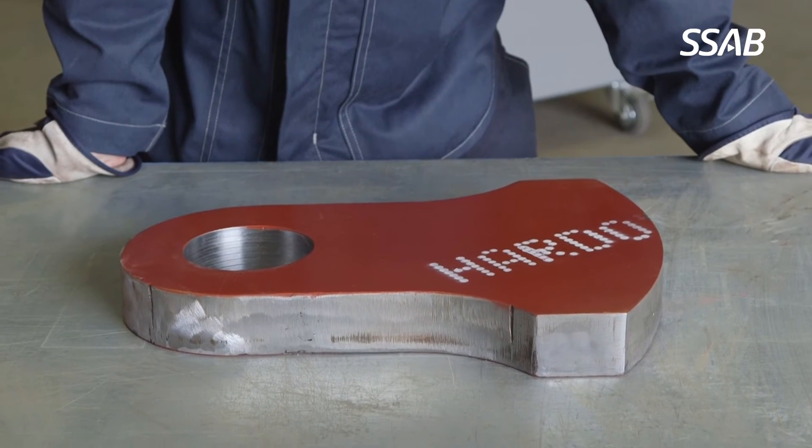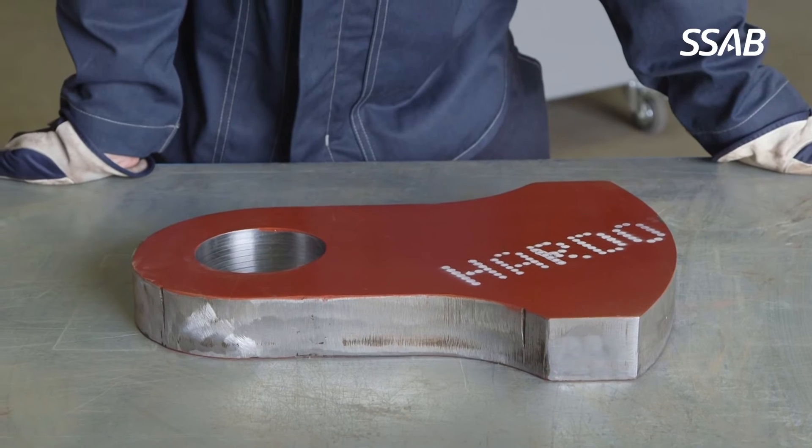Any type of cutting should be done according to SSAB's recommendation or by consulting our tech support. Oxyfuel cutting is a common cutting method for the thicker hammer gauges.